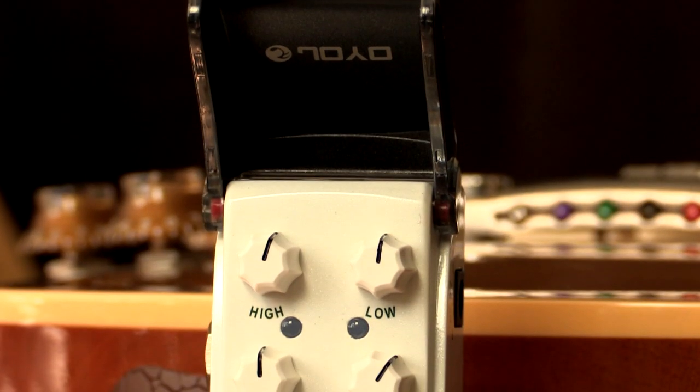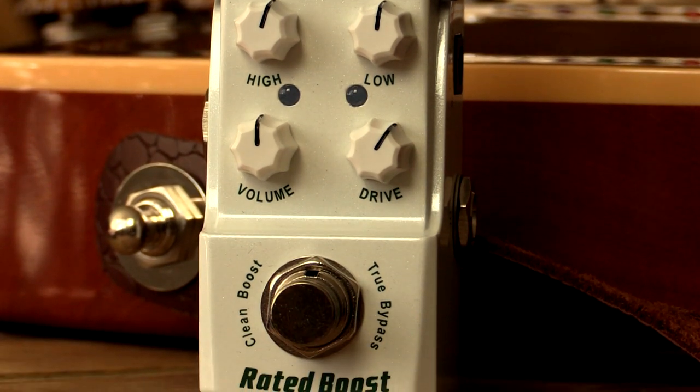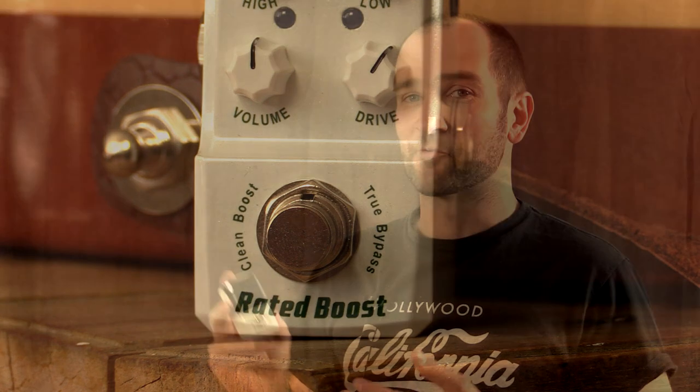Howdy all, it's Shane. We're here to check out the Joyo Ironman series Rated Boost pedal. This is a clean boost pedal — it does have some overdrive in there as well, but it's just like an off-clean overdrive. It's great for taking your tone, making it louder, and also just adding a hair of drive. The Ironman design is inspired by Ironman, and it's got a little visor on the front. It's a really unique design — you can set your pedal, close it up, and not knock your controls.